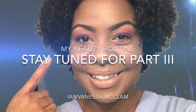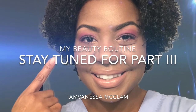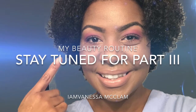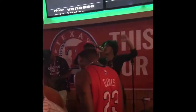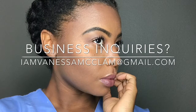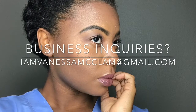Thank you guys so much for tuning in. Like, comment, and if you're new to my channel, click the subscribe button. Stay tuned for part three to see a super simple way to contour your face. Want to see what's going on in my world on a daily basis? Follow me on Instagram at IAmVanessaMcClam — no spaces, all one word — for a glimpse of my life outside of YouTube and more hair and beauty ideas. For business-related inquiries, email me at IAmVanessaMcClam at gmail.com. I'm always looking for new products to review and small businesses to expose. Have an awesome day and thanks again for tuning in. Bye!